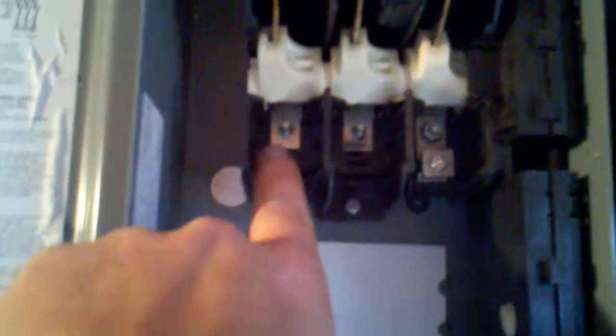I put these lugs on there and I'll show you where I got those from — right there, see that one there? I just took them off of there and used them over here.